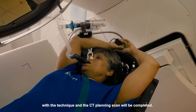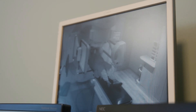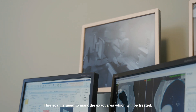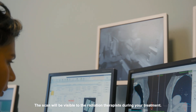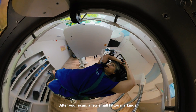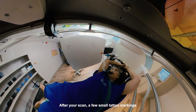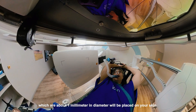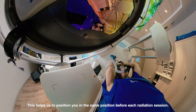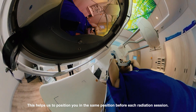With the technique complete, the CT planning scan will be performed. This scan is used to mark the exact area which will be treated and will be visible to the radiation therapists during your treatment. After your scan, a few small tattoo markings which are about 1 mm in diameter will be placed on your skin. This helps us to position you in the same position before each radiation session.